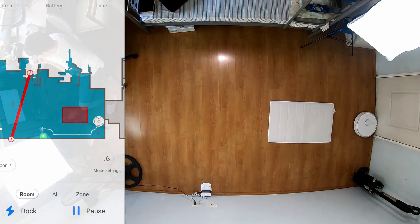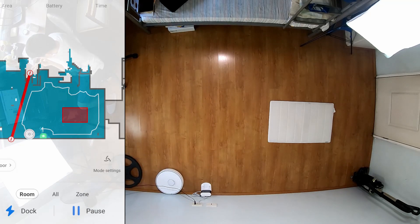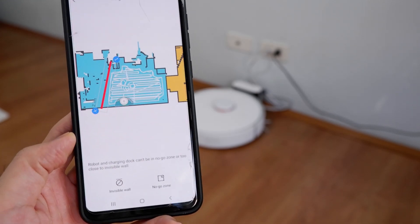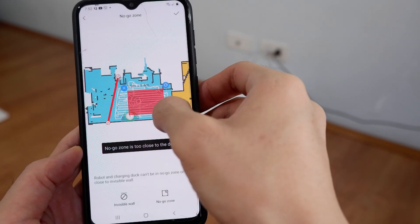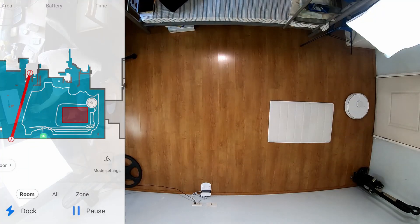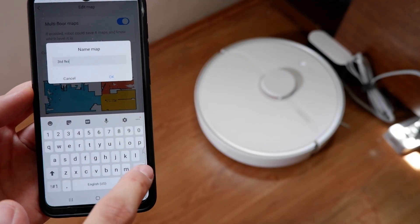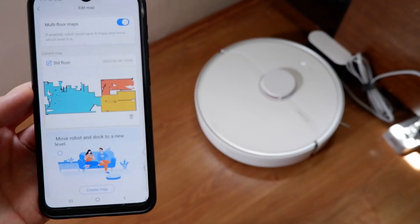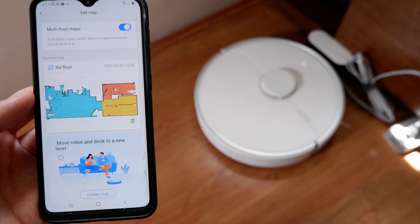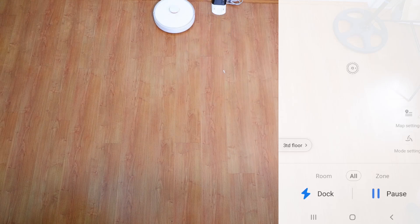The S6 Pure retains most of the navigational features of the S6 Max V but minus the obstacle avoidance system because it does not have the front-facing camera. It is compatible with the Roborock app and users will have access to features like the no-go zones and invisible wall. However, it does not have access to the no-map zones, which is largely irrelevant because the no-go zones have the same functionality. It also has the multi-level map feature, so users have the option to save up to 4 map levels. The robot will automatically detect the correct map level based on the initial scan before the run, so it's somewhat idiot-proof in that aspect.